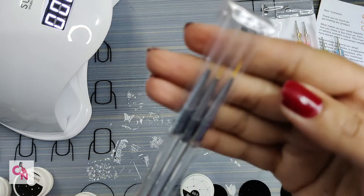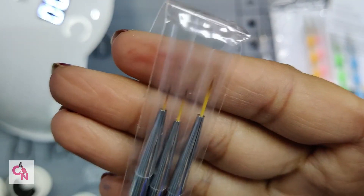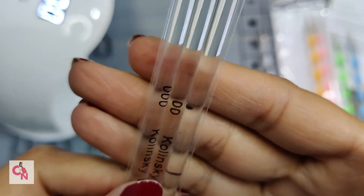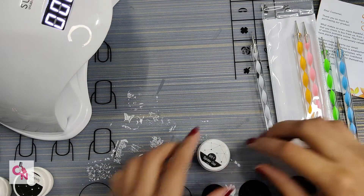And these brushes are really nice and so fine. You can easily use them for nail art. There is zero, double zero, and triple zero size, which are very important for nail artists. They are really good.